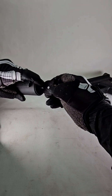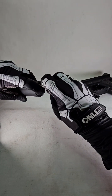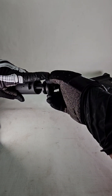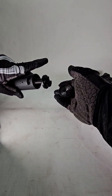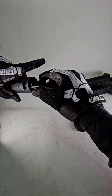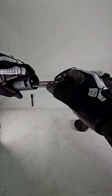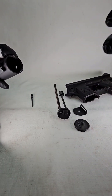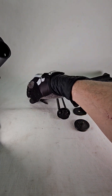Now we're keeping our finger over it because the back plate is a buffer. There's our springs, there's our firing pin.